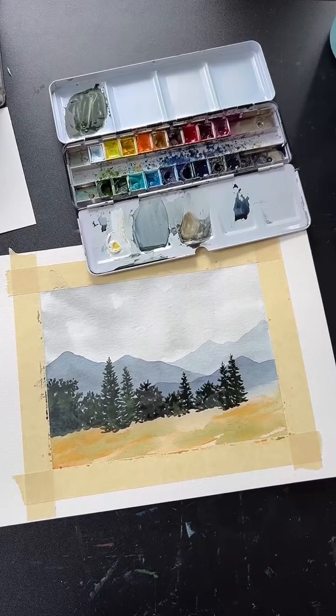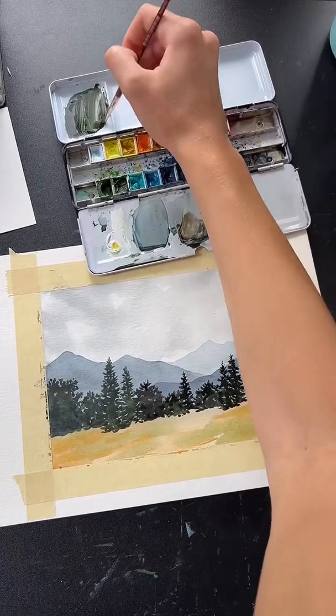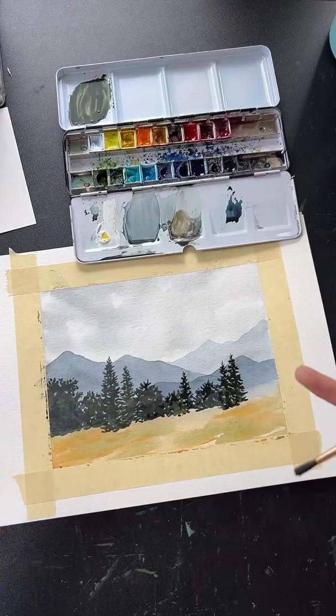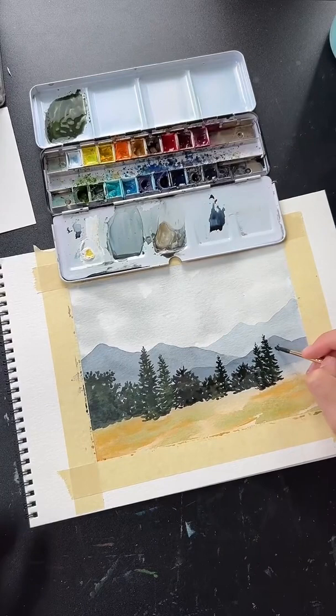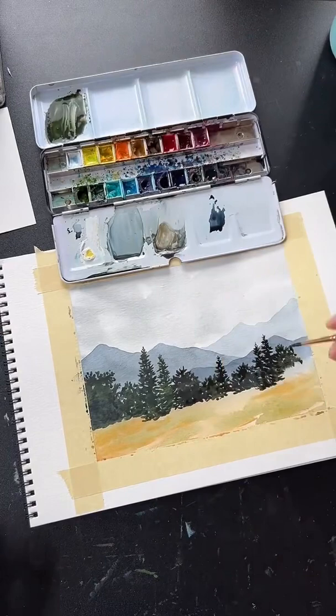You can use an easel for watercolor — especially for techniques that don't require a lot of water running down the paper. We could finish the rest of this painting on an easel since we're using darker, less watery colors. But we couldn't have done the sky that way because there was so much water it would have run off the paper. It really just depends on the technique.